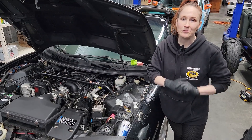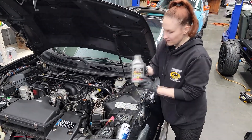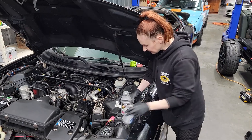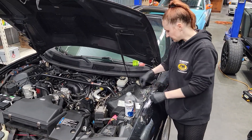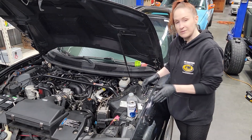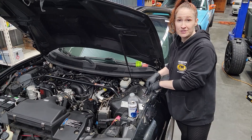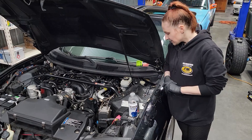Hey guys and gals, welcome back to the channel. We're going to show you how to bleed your clutch. For this you're going to want some brake fluid, some sort of catch can, a little bit of tubing, and a couple of spanners. This car has been modified to have a clutch bleeder, which makes this way easier — otherwise you'd be stuck down under the car.